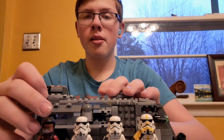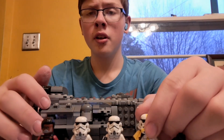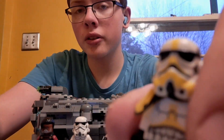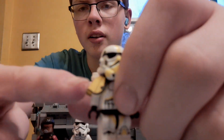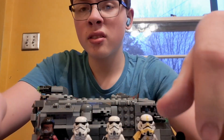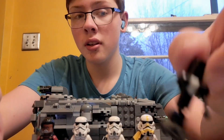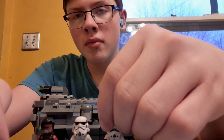Here it is, right out of the box. It comes with four figures. You have the artillery trooper — basically just a regular stormtrooper painted in yellow — it's got a little pauldron and a backpack. It doesn't come with a gun, but instead it comes with a mortar that you build in the first bag.